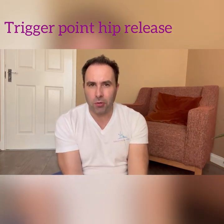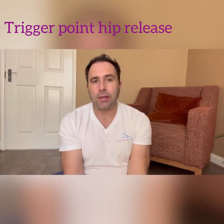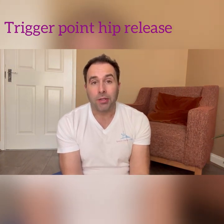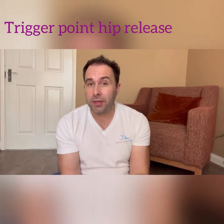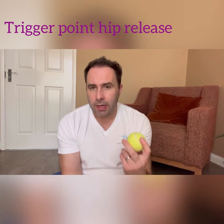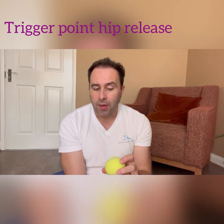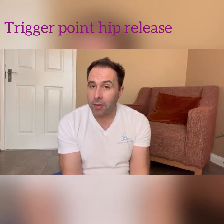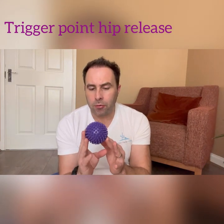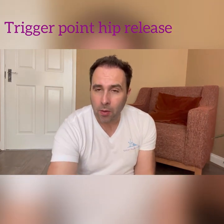Hi there and welcome to today's session with our trigger ball pilates. We're going to be focusing today on the hip and lower back region. If this is your first time with trigger balls, the tennis ball is the best way to get started — it's softer and smoother, so there's going to be less discomfort. But if you have experience, you may be aware of the spiky balls, so use whichever one you feel comfortable with.